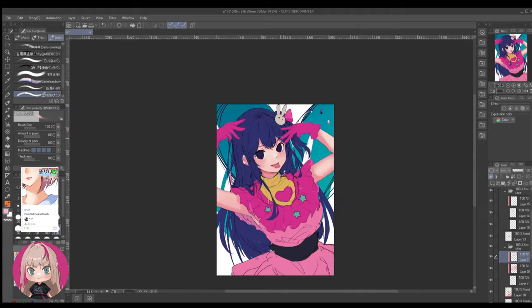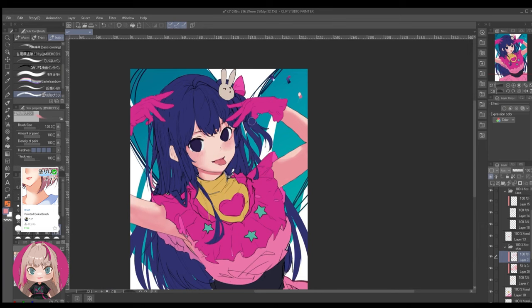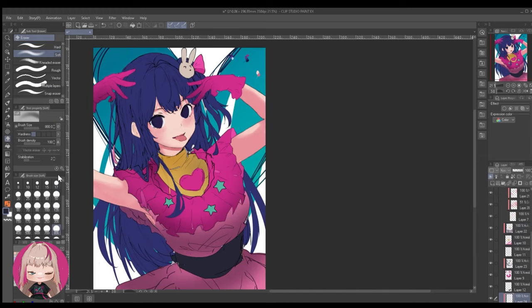Because it's a trial and error process, I sometimes try different layer modes to see if something might look better. Because this was still too harsh, I'm setting it aside and creating a new layer above, then painting over it with less saturated colors.